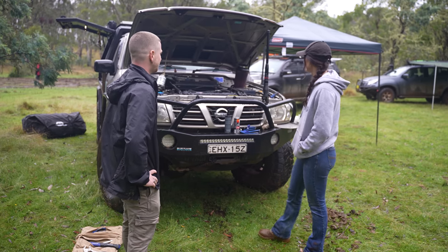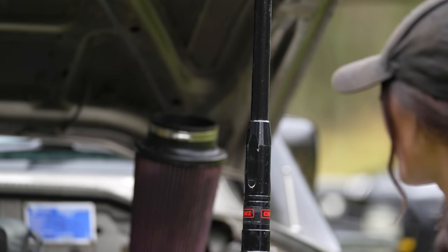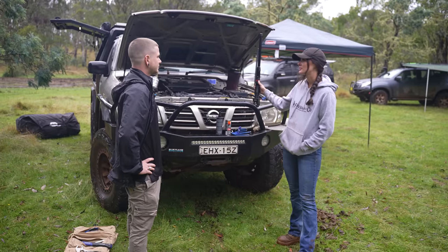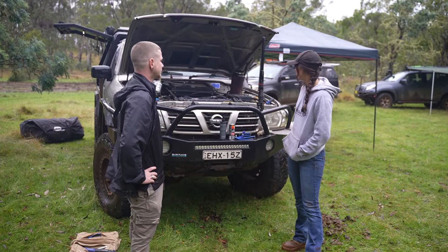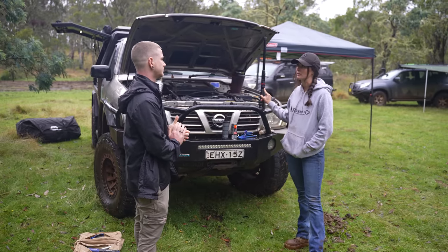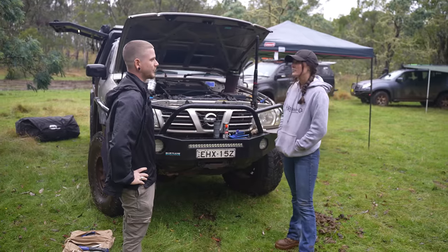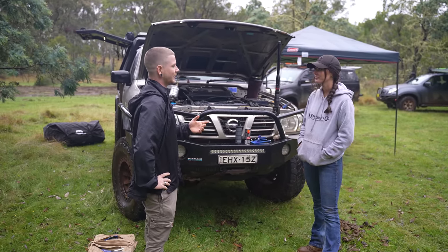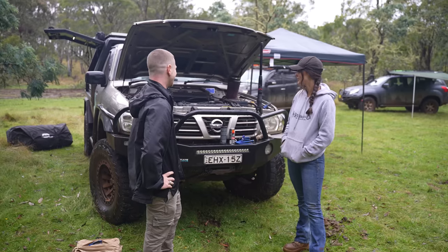We've got some comms — a GME radio on top. I've always run GME, absolutely love it. I've got the XRS in there, and I also have the 6.6 dBi antenna. I typically always run this unless I'm doing really big trips — out in the desert or the Simpson or somewhere like that — where you want the extra range. My favourite thing is you can program that top button to repeat the last transmission. I always have my music cranked up way too loud and I miss everything, so it's a really good feature.